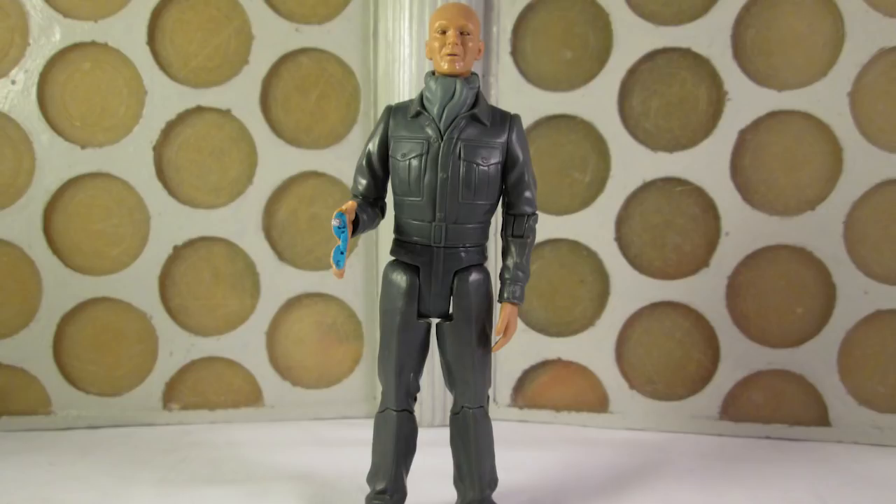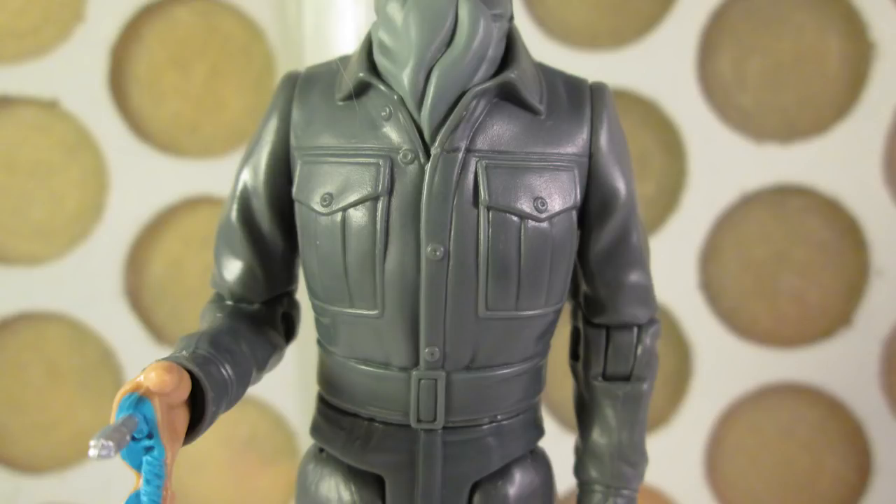On to the Auton from Terror of the Autons, which reuses the sculpt from the Forbidden Planet exclusive Auton from the Spearhead from Space featured in the Enemies of the Third Doctor set, which in turn was modified from the Captain Jack Harkness body — this is getting like Inception with toy sculpts. It therefore features the same articulation as the Brigadier, and detail-wise it's pretty accurate.